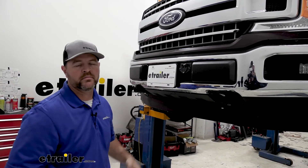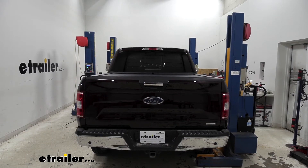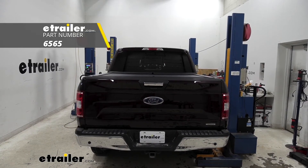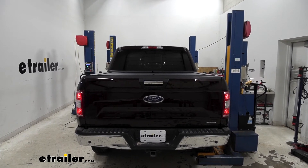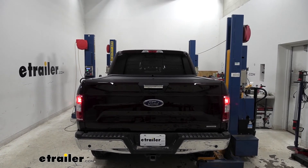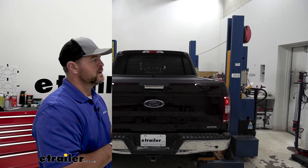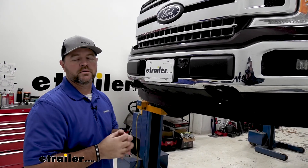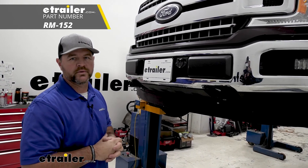You can go ahead and test it out, make sure everything's working correctly, and you're ready to go. Now we're going to test out our wiring using an alternate power source — this is going to simulate being hooked up to your RV. Tail lights, left turn, brake lights, right turn. That's going to do it for a look at an installation on the Roadmaster Diode Wiring Kit on your 2019 Ford F-150.